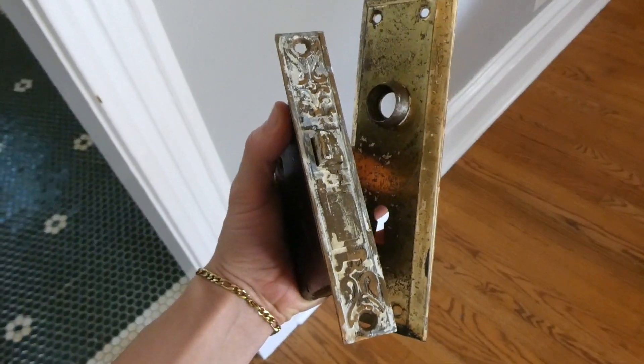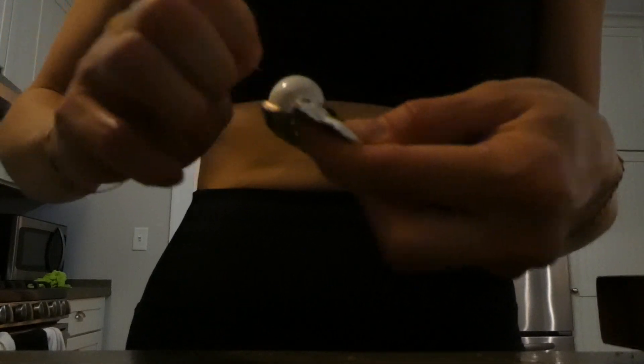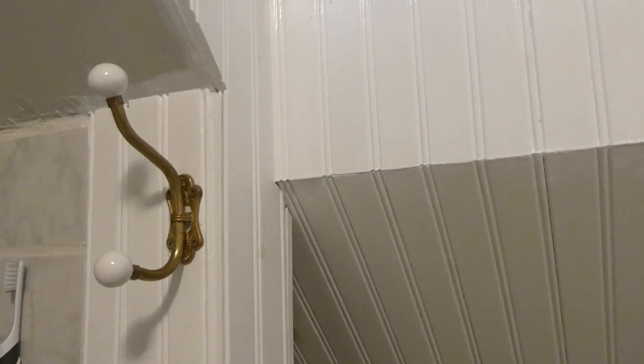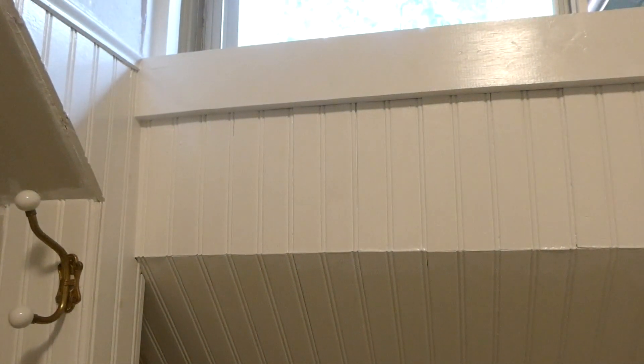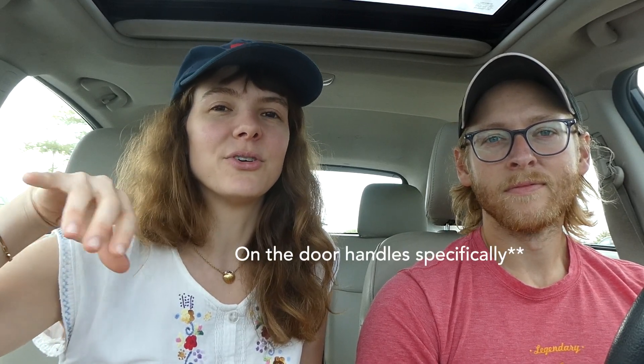The previous owners, when they were preparing the house to sell, just haphazardly painted over a bunch of the really awesome brass detailing in the door handles and this one towel hook. So we heard a hack from Willie's friends to just have a crock pot full of soapy water, soak those things, and then peel the paint off. We've done that, but some of the paint is still lingering because the super detailed work has a lot of grooves and the paint is really hard to get out of that.